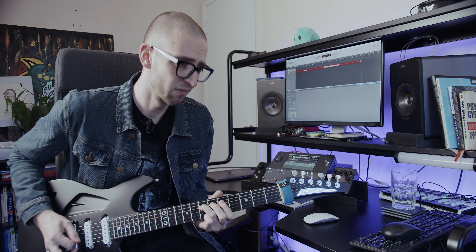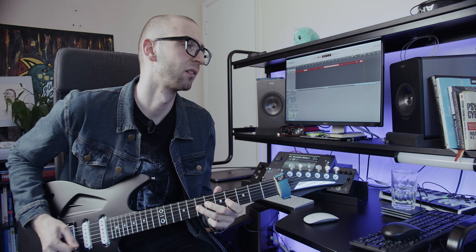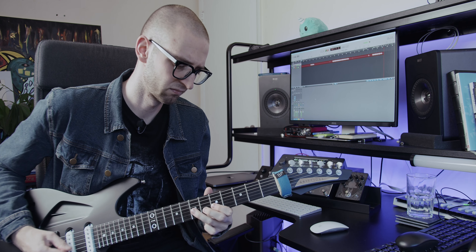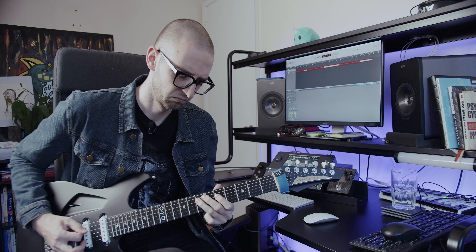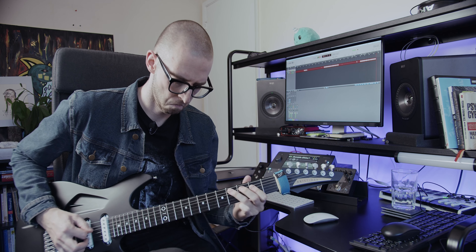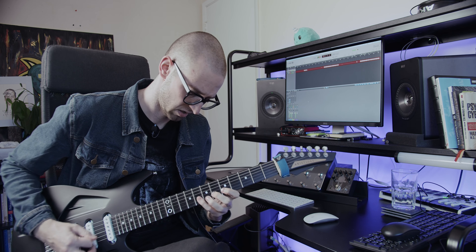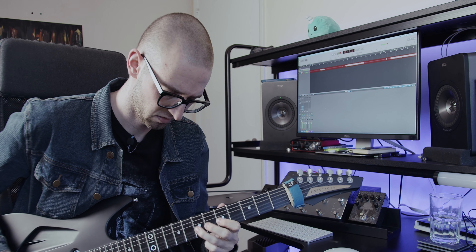The next thing I'm going to do is activate the Klon Centaur — it's called the 'Himself Klon KTR,' it's at 75%, which means the pedal was turned up 75 percent. I've actually increased the gain by 7 dB so it's got a lot more hair on it. Let's hear how that sounds — voice two with my Fisherman Classic.